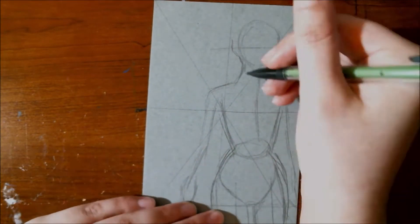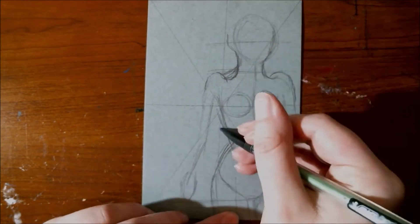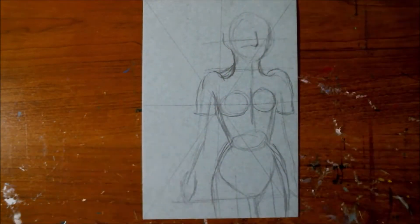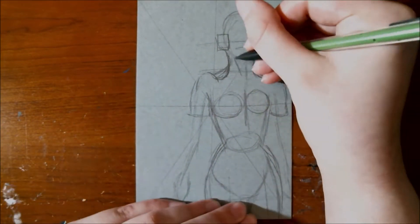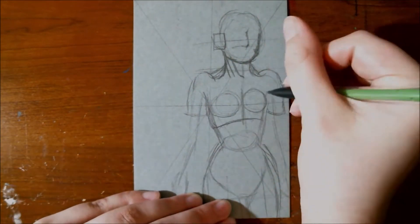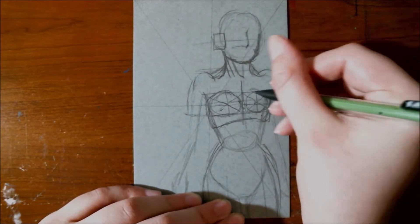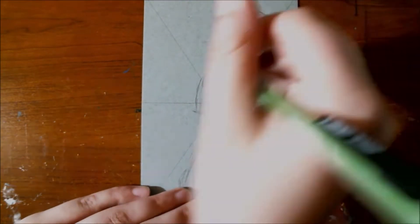Today we are doing prompt number 5 for Inktober 2019. That prompt is 'build.' I am going to apologize right now — my camera cut out during part of the sketching recording process, so there are going to be little bits missing. I apologize. I fixed it as soon as I noticed what was happening.